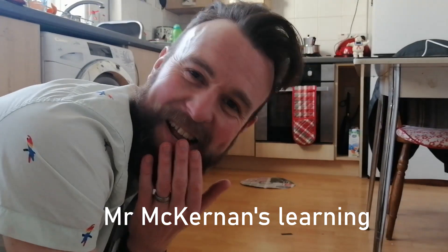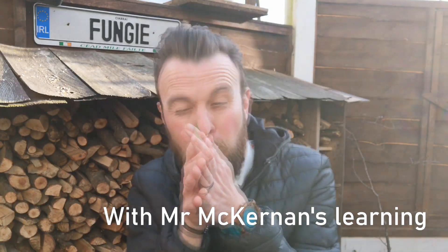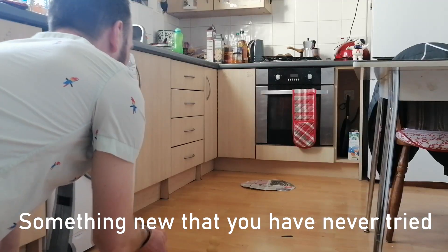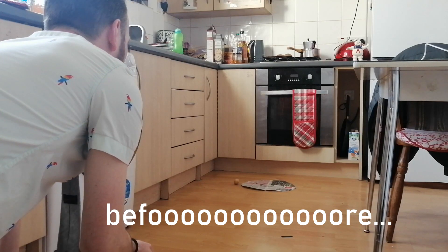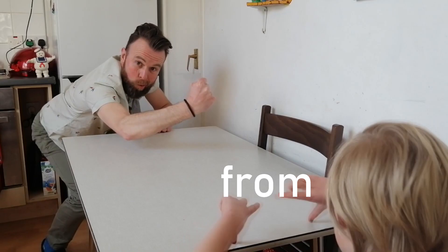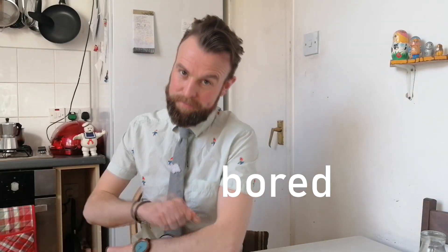With Mr McKenna's learning, it's learning of a different kind. With Mr McKenna's learning, I hope that you might find something new that you have never tried before. Just some stuff to stop your brain from getting bored.